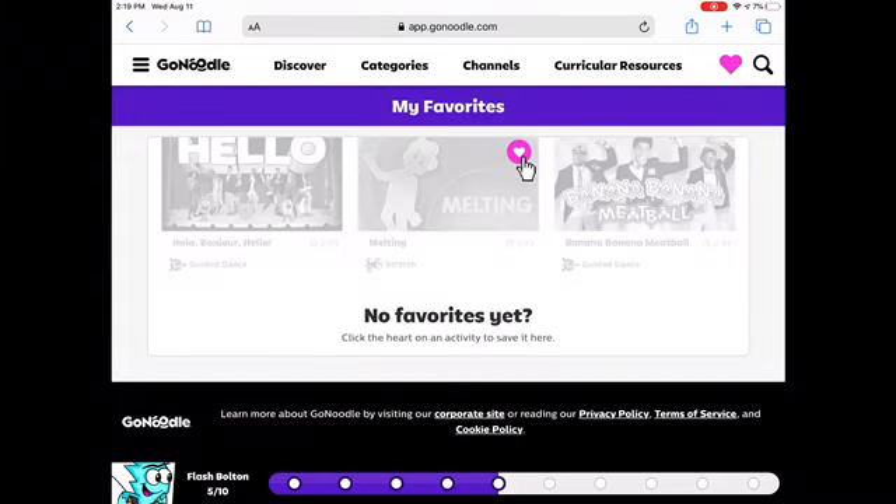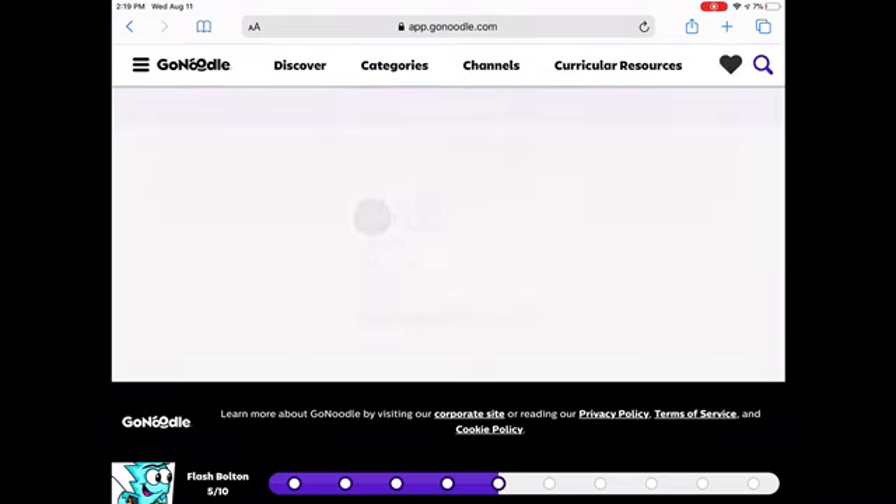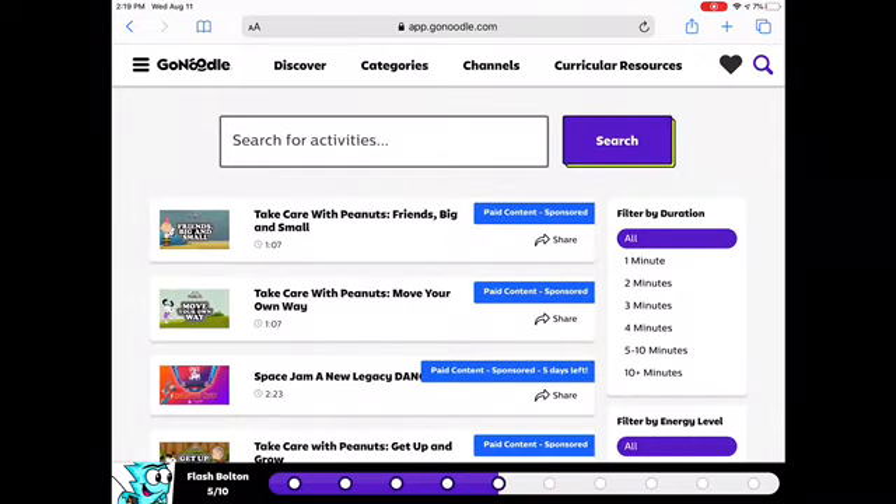If you like a GoNoodle video, you could just click this button — that's how you like videos. It's telling me to just click that, so that's how you do it. Hope you enjoyed the video, peace out!